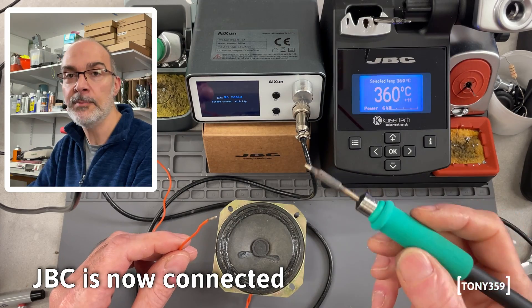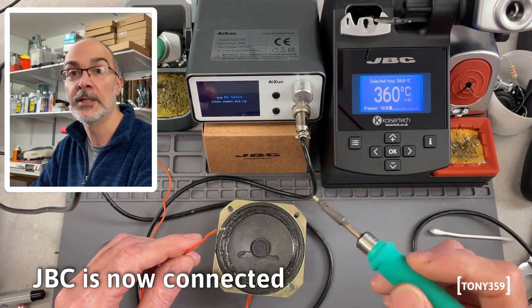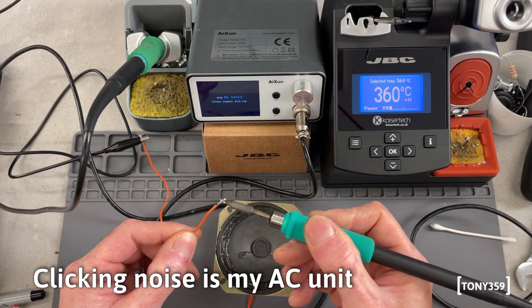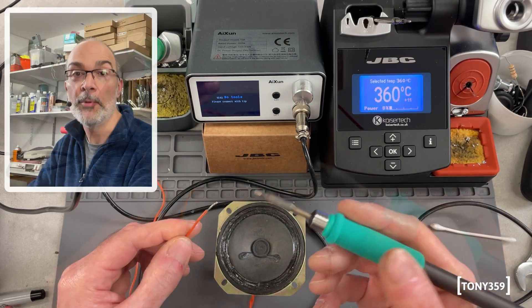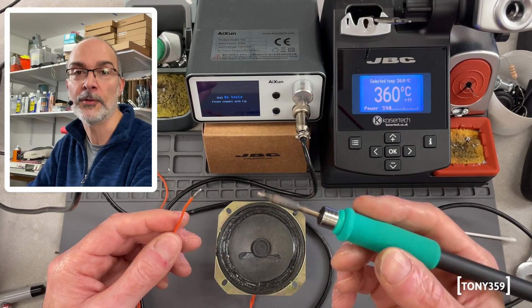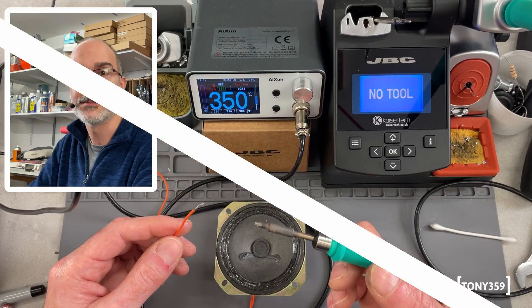JBC claims a maximum of 2 millivolts at the soldering tip. Is that going to be true? Let's check. I'm not sure whether 2 millivolts would be enough to make the speaker emit any sound, but that means there shouldn't be any noticeable voltage coming out of this tip, as JBC claims.